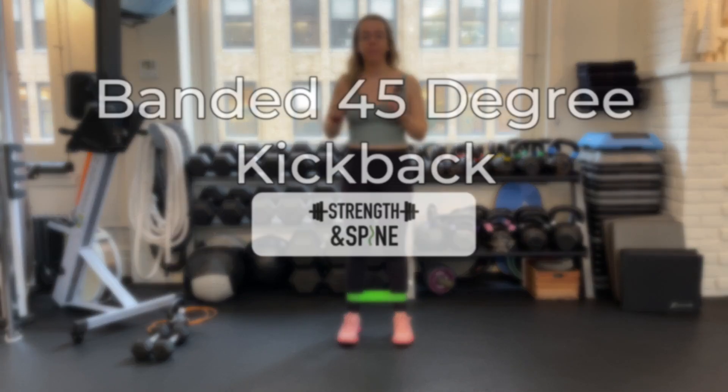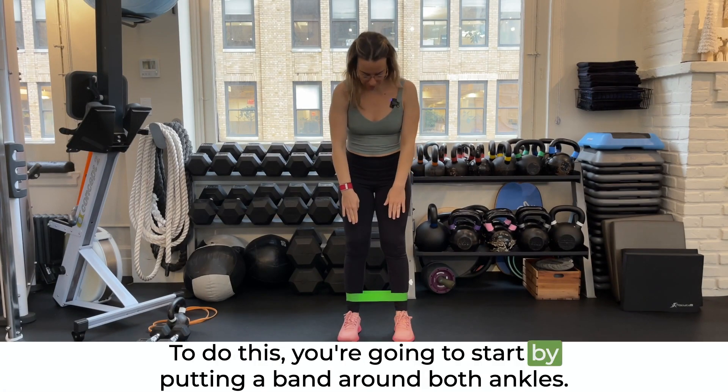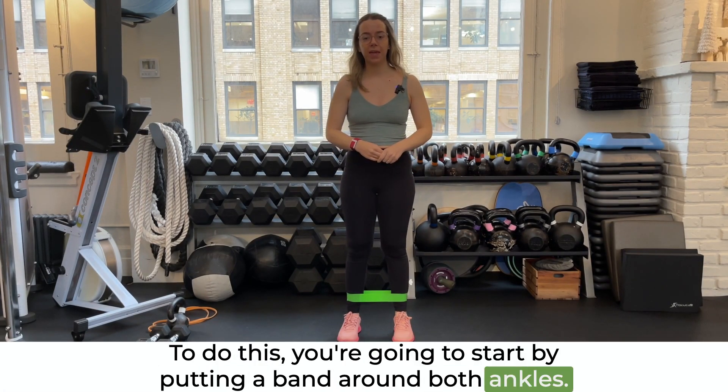In this video, we're going over a banded 45 degree kickback. To do this, you're going to start by putting a band around both ankles.